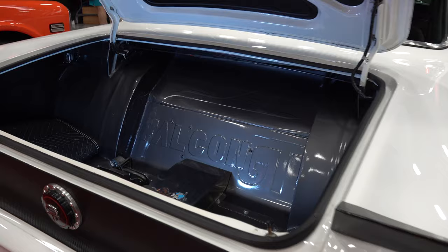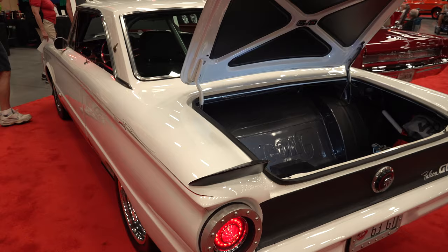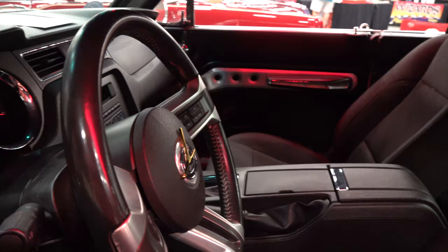Did you have to narrow the body then? No, the body is all stock width and height. I added the spoiler to the front and the rear, but the rest of the body is stock. Did you make any other modifications to the original Falcon body? Just added the lower valence and the splitter on the front, and then I put a rear spoiler on it and tucked all the bumpers in tighter, but the actual rest of the body is stock.